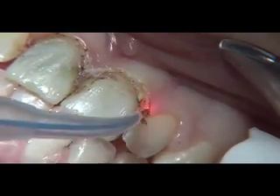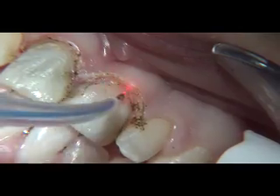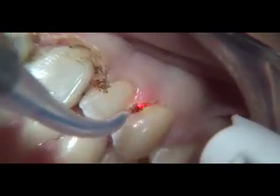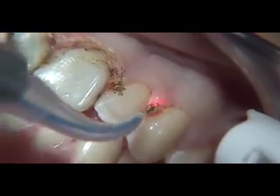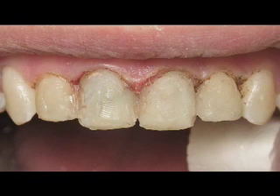As we come to the completion of our gingivoplasty and crown lengthening, we will want to verify our results. We do so by adding a quick veneer layer of composite to double-check the proper golden proportion, or tooth height to width ratio. This valuable step gives us a thumbnail view of what we can expect in our final results, and it only takes one or two minutes to add the composite.